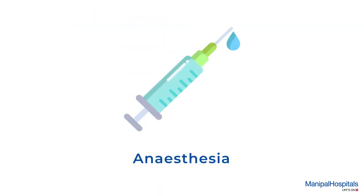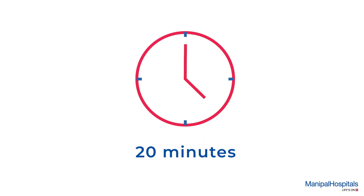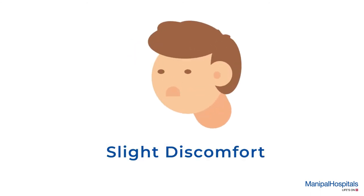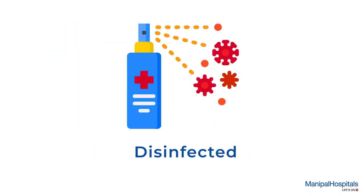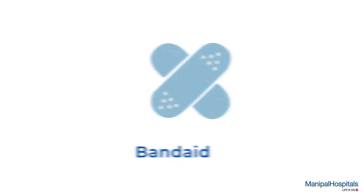The site of biopsy is exposed and the rest of your body is covered with a blanket. The doctor may administer local anesthesia. The procedure is done with an automated gun and takes about 20 minutes. You may experience slight discomfort.